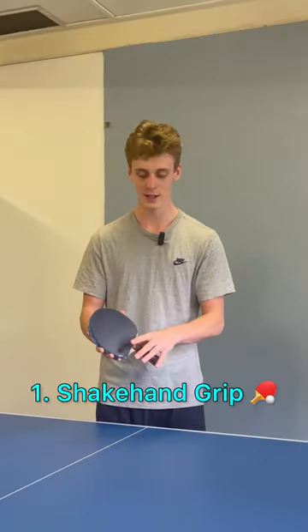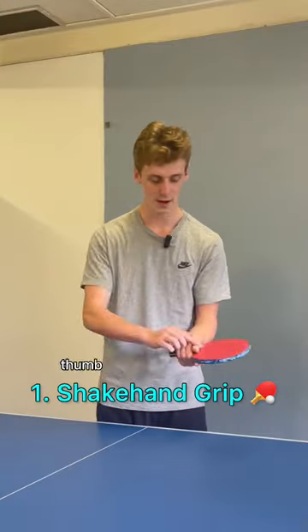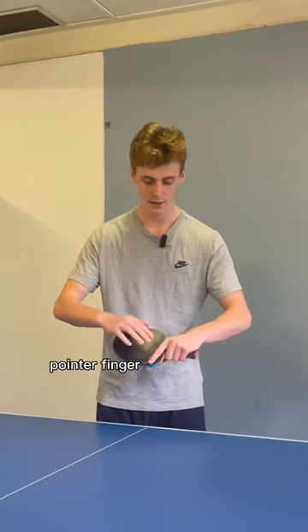How to hold a table tennis racket: you're going to use a shake hand grip. Grip the bat with your thumb on your forehand side and your pointer finger on your back end.